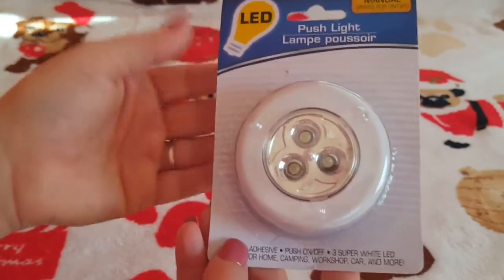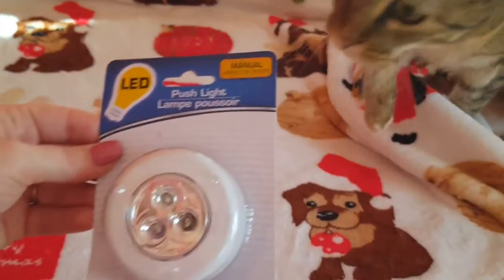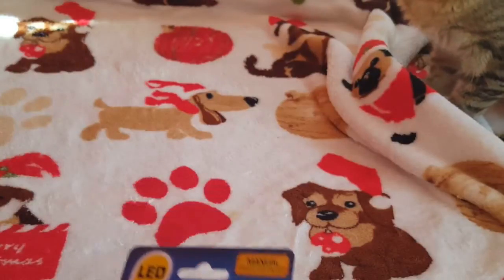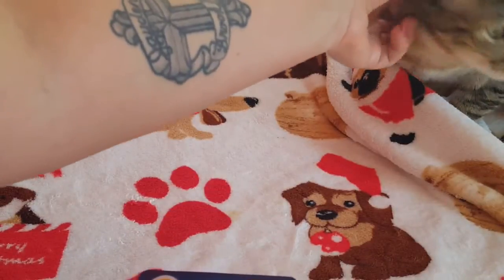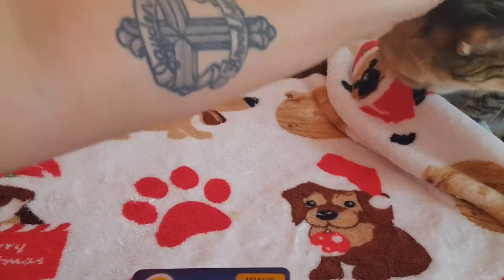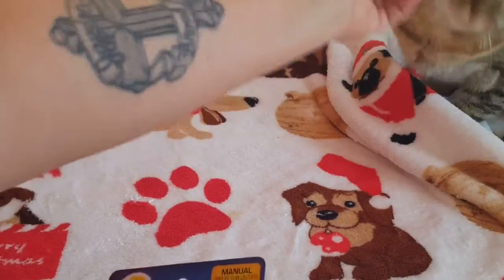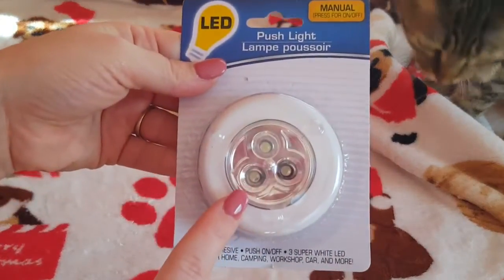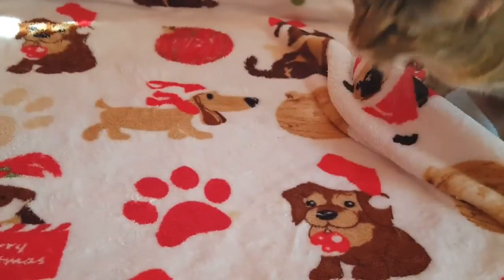Oh hi Nyla, you're in my video! Have y'all ever met Nyla? Look how pretty she is. But yeah — just don't waste your dollar on those push lights, they're not that good.